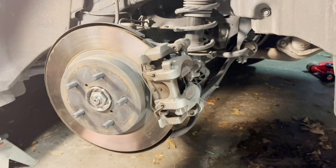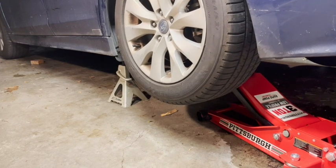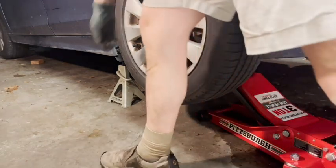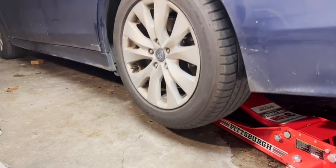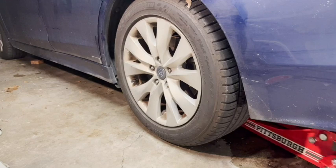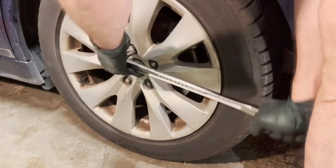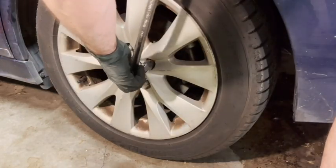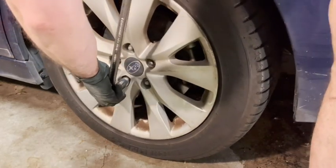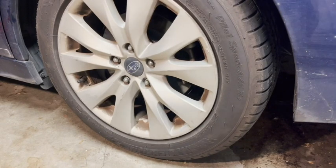Looks like we're ready to put the wheel back on. Got the wheel back on. Take it off the jack stand — I had the other side jacked up too just to make it more even. Down she comes. Tighten down the lug nuts, and that's how we do that. I hope you enjoyed watching, I hope you learned something. Good luck to you. Take care, everybody. Bye.